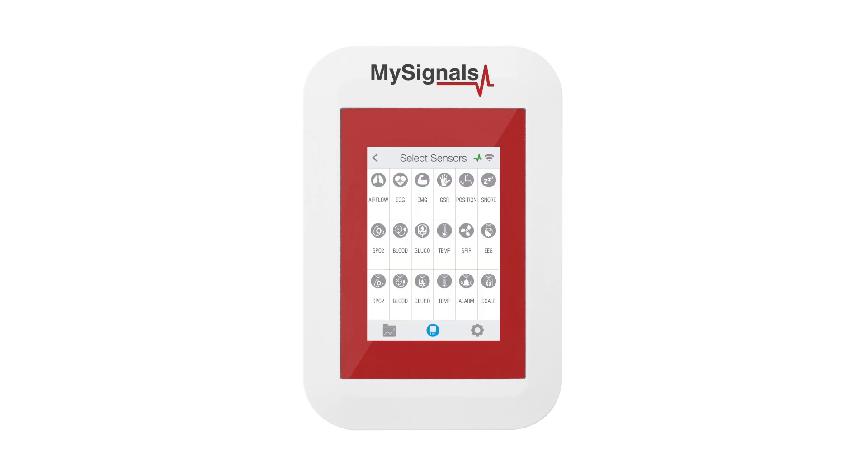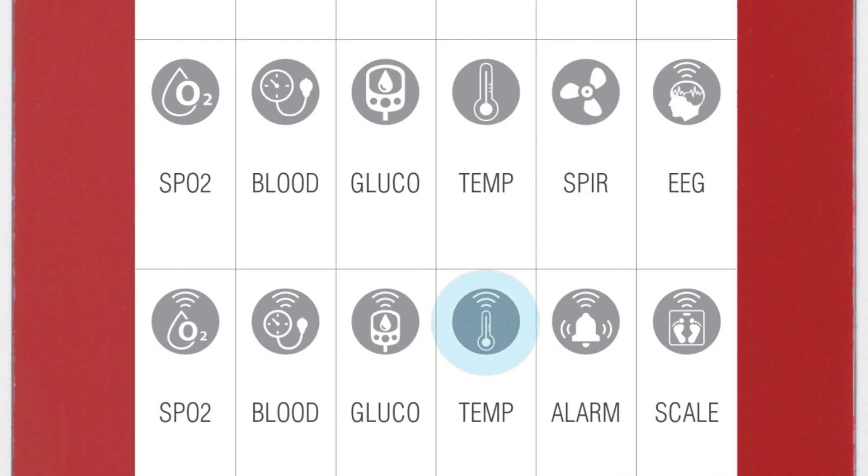In the sensor selection screen, you can see all the sensors available. By selecting the temperature Bluetooth low energy sensor, the icon will turn blue.